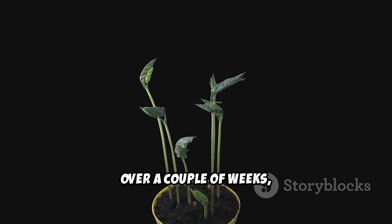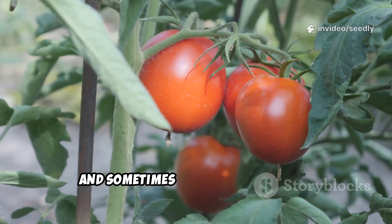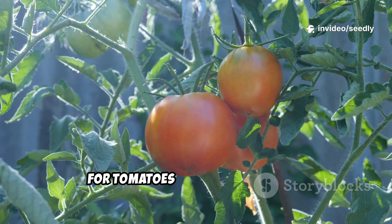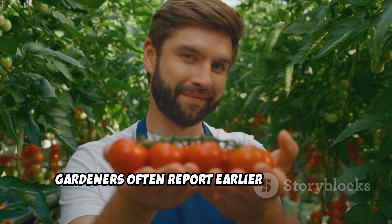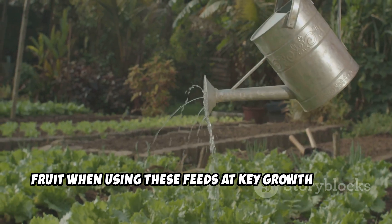Over a couple of weeks, you can expect greener leaves, firmer stems, and sometimes improved flower set. For tomatoes and fruiting crops, gardeners often report earlier and larger fruit when using these feeds at key growth stages.